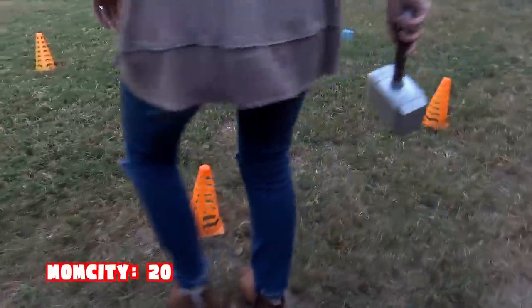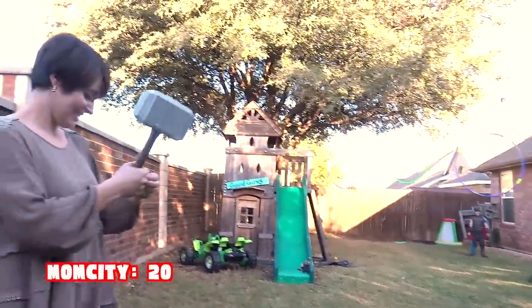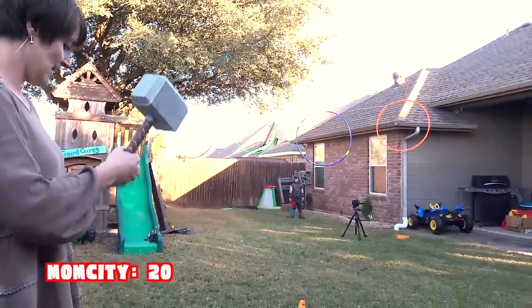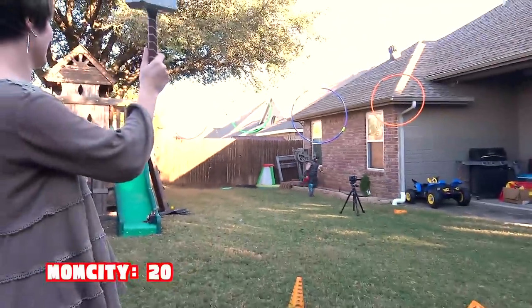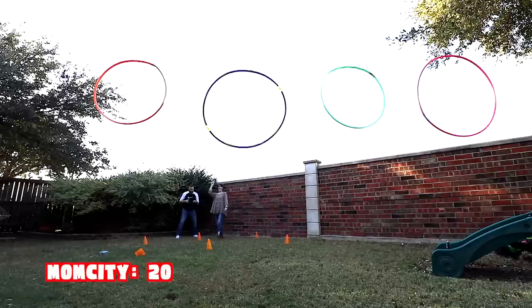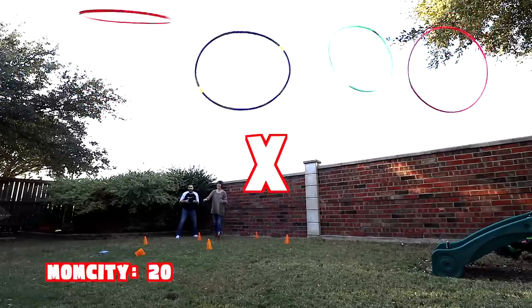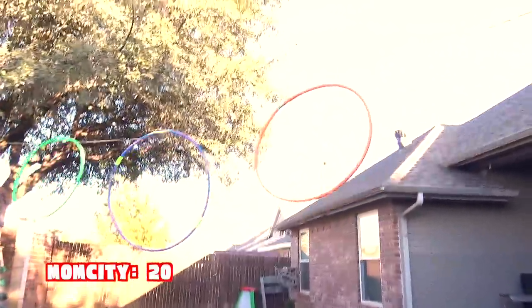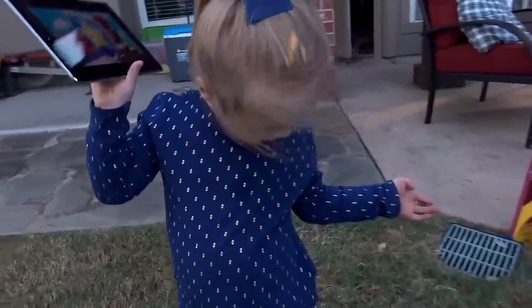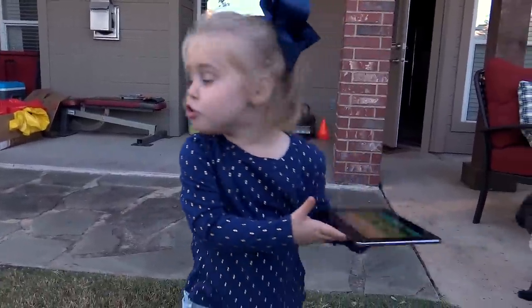She's going for the multiplier cone! He's trash talking over there. Mom's got a score of 20. Do you want to throw the hammer? No? She's not feeling well or something.